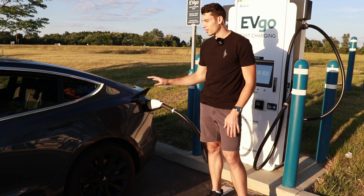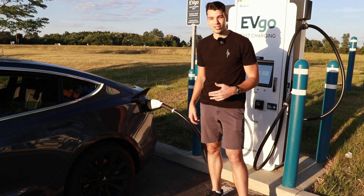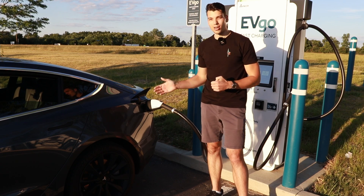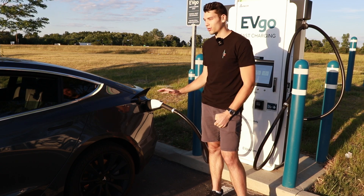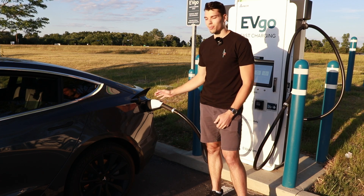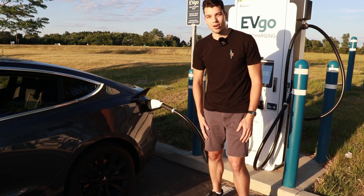This is incredible — if you're somebody looking for other charging networks or you're an EV enthusiast, this is definitely something to check out. Let me know if you want to see more with this adapter — I know not many people have tested them, so I want to do as many videos as I can on this. Let me know in the comments, thanks so much for watching, and we'll catch you in the next video.